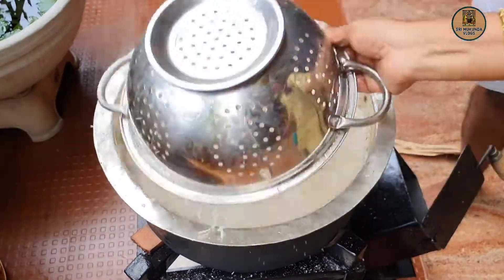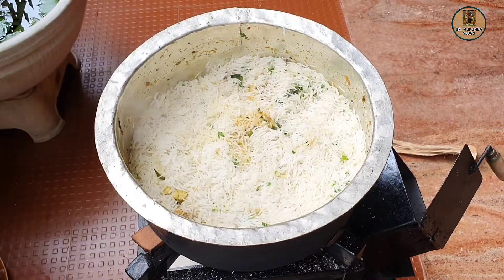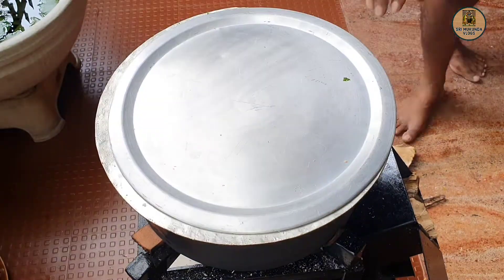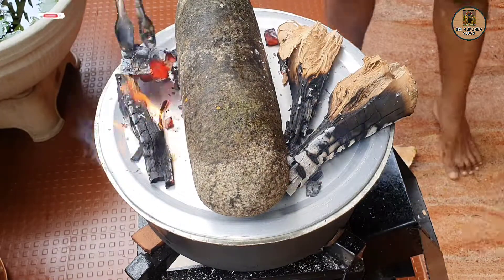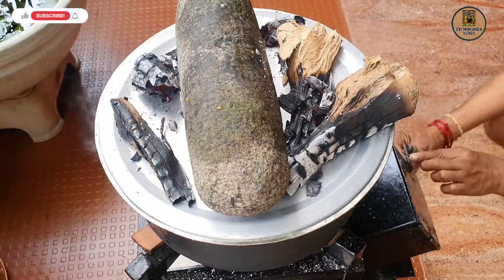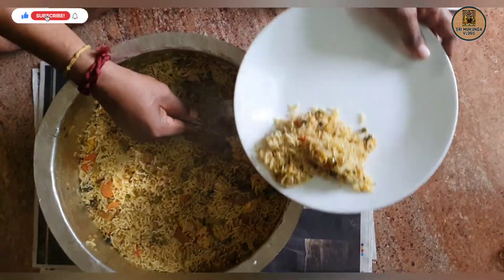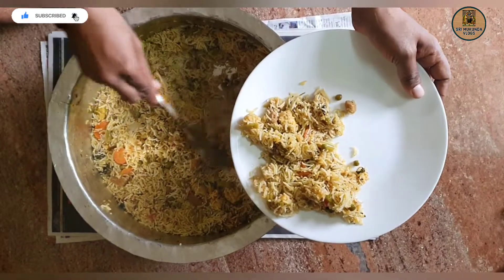Let's check this recipe. If you want to see the recipe in the kitchen, please like this video and subscribe to our channel for the next videos. Thank you!